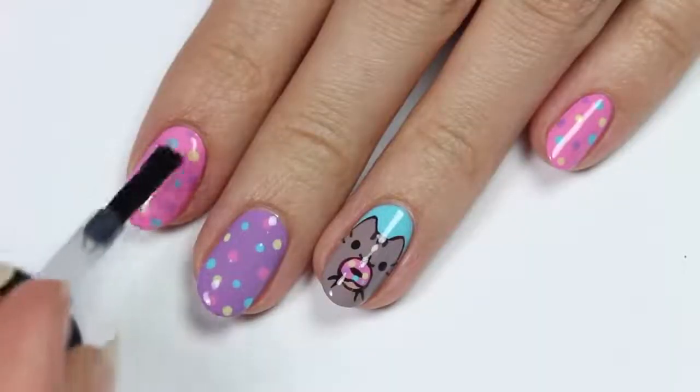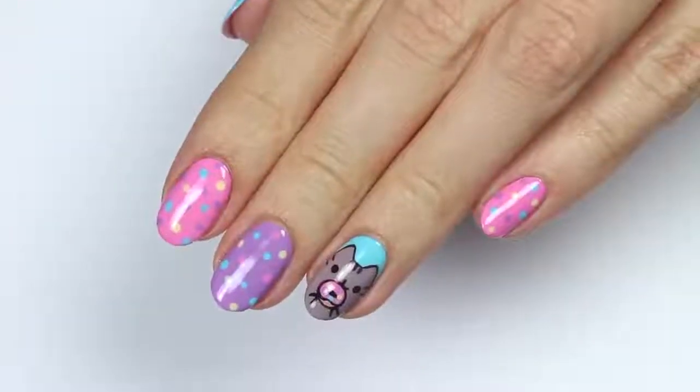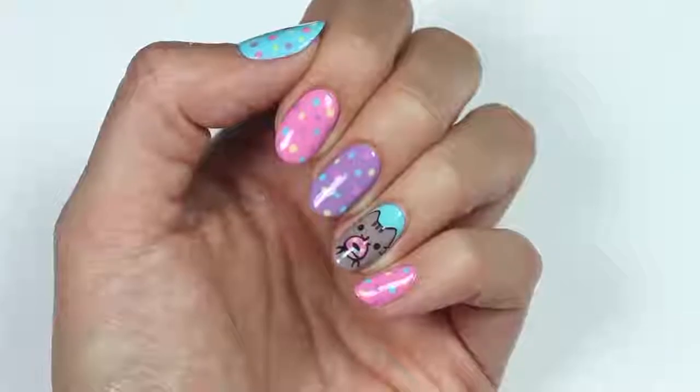That's it for this video! If you'd like to see more videos on Cute Polish, click these boxes and click this circle here to subscribe to Cute Polish for a new video every Monday. To check out my personal nail channel, click this circle here. Thanks for watching!